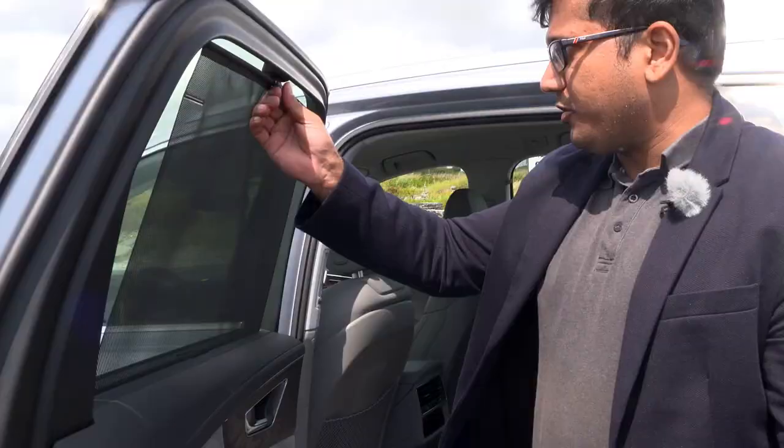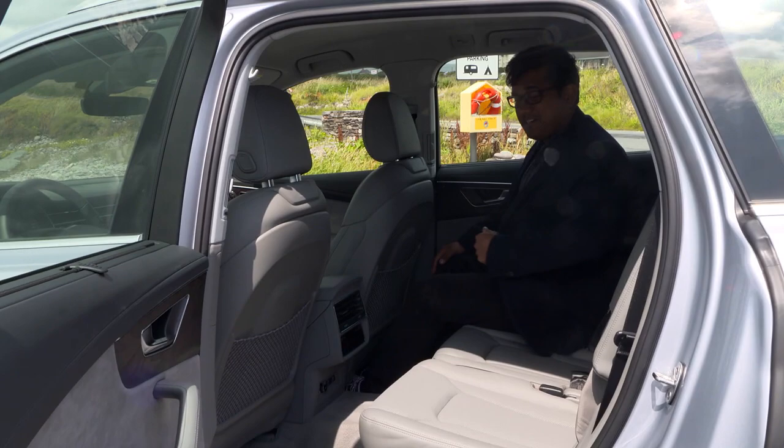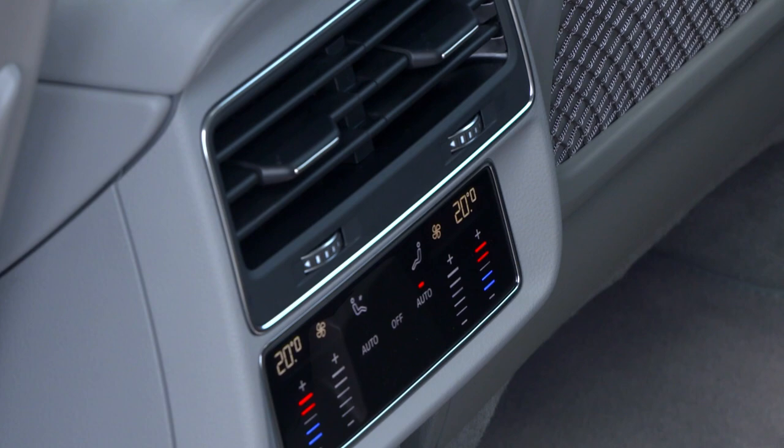By the way, this car comes with the Bose audio system which sounds really great. There are two more climate zones here in the back, so you have two in the front and two in the back, with touch-sensitive controls. You can set it automatically. You can also get seat heaters for the outside two seats.